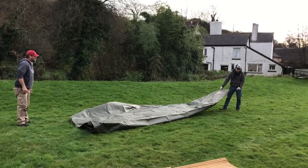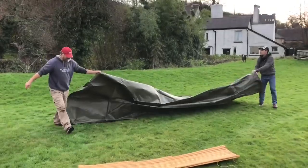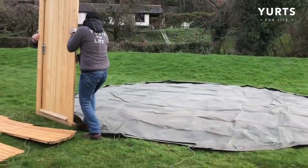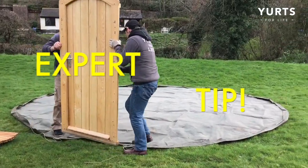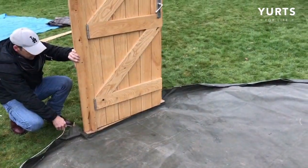Before you get started, find a space that's flat and level, at least six meters wide, with plenty of space to move around and no overhanging trees. Choose which way you want your entrance to be, ideally facing away from any prevailing winds. Place the door into the pocket of the ground sheet.